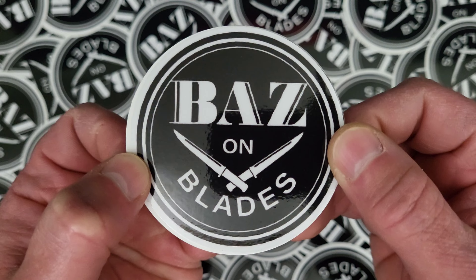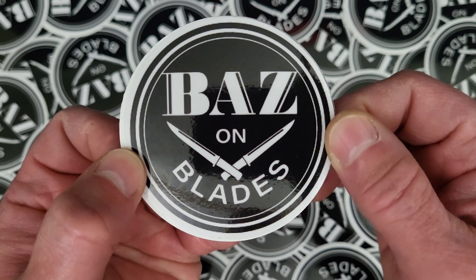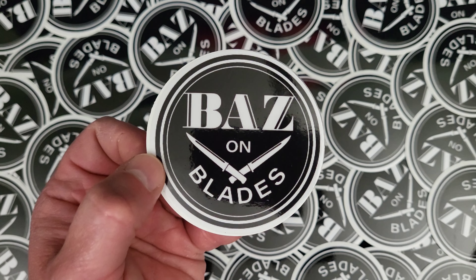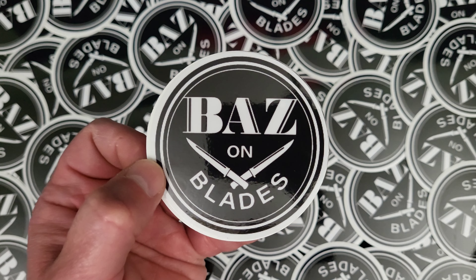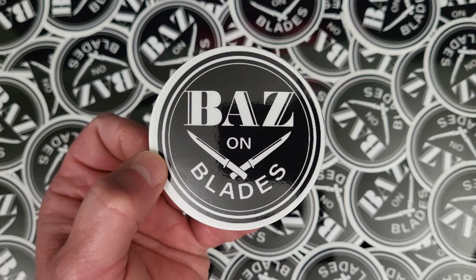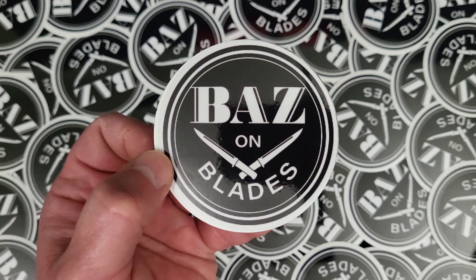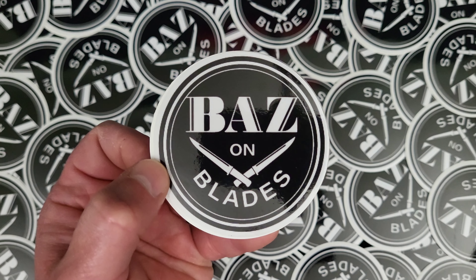Sorry about the autofocus — that's because I have something in the background and it's going back and forth. But they're quality stickers, and this money is going to go directly back into the channel and the Baz on Blades shop. I'm getting ready to start grinding knives — in fact I've got a pile of project stuff here and I'll be grinding all day tomorrow to get some stuff ready to put up for sale. I'm going to tell you exactly what the sticker money is going to go into.